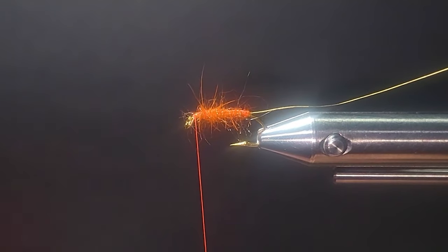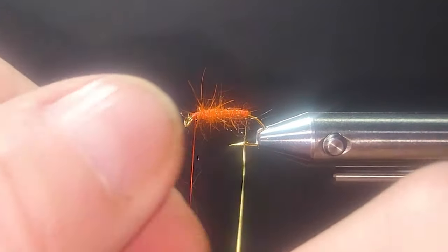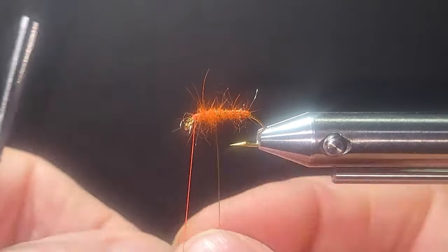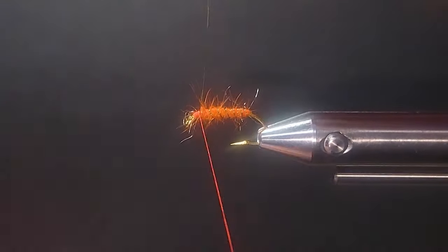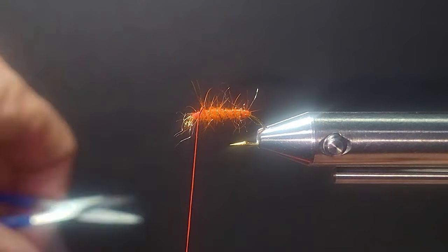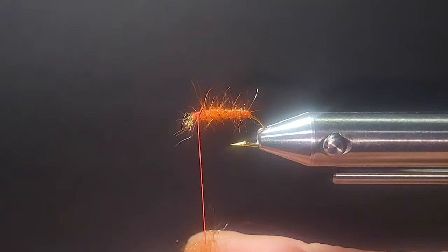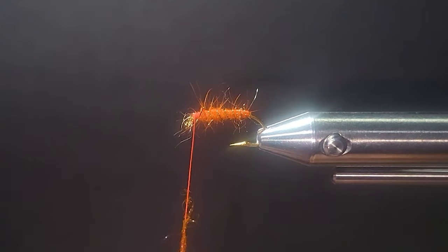I leave quite a bit of room at the collar there for the business end. I'm going to reverse wrap this wire. If you want to trick out your bugs a little, here's some UV hot orange — just take a small pinch of that and roll it on by the thorax area.